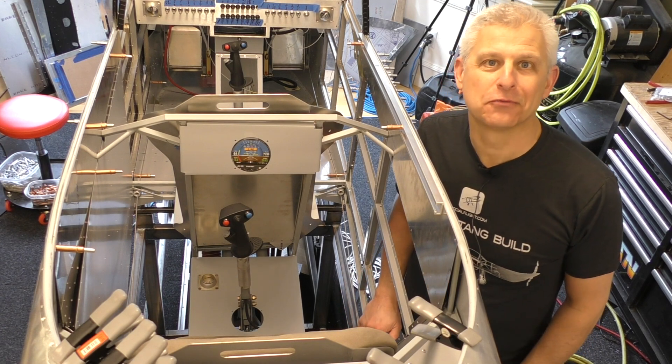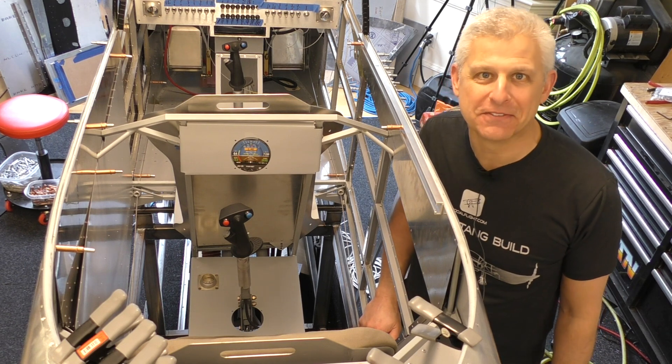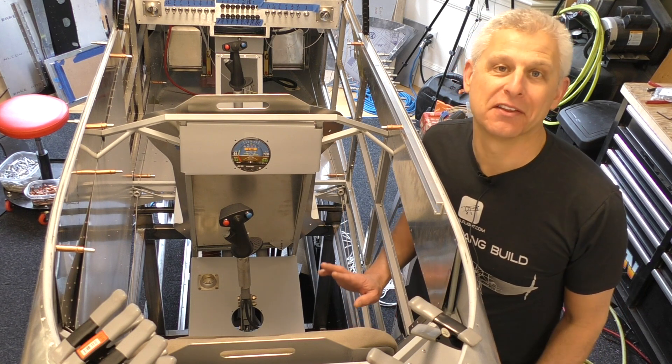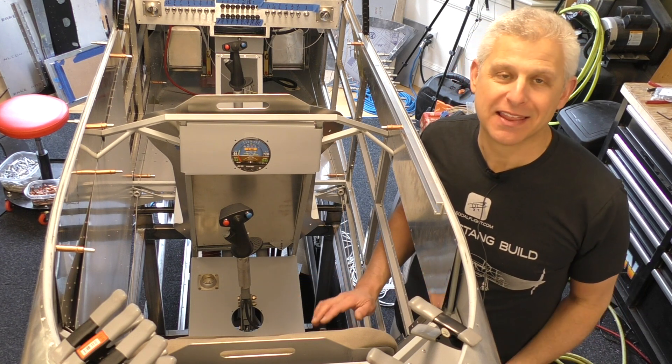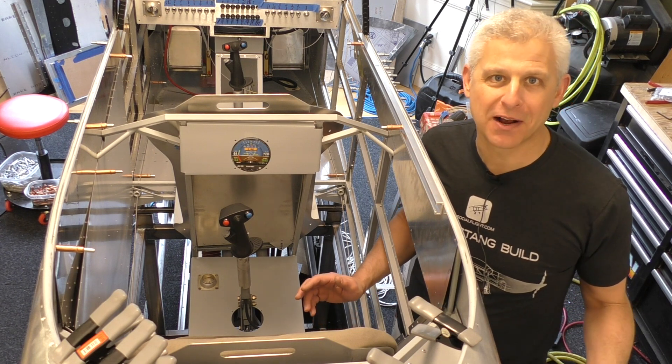Hi everybody, Jeff Simon here from Social Flight with another cool building stage on our Titan T51D Mustang. We spend a lot of time working on the front instrument panel because, of course, that's where most of the action is. But we're doing something really cool here because this is a group project.